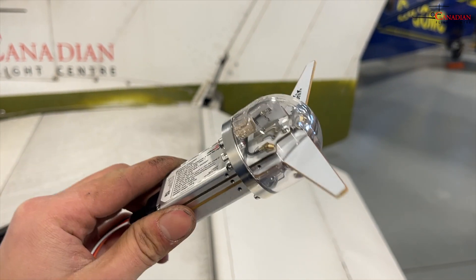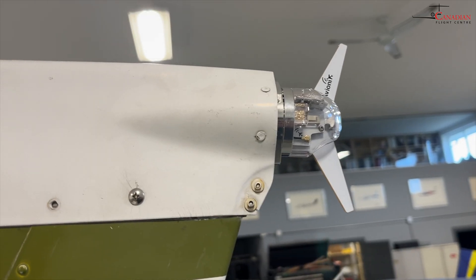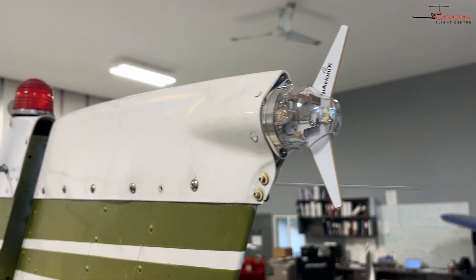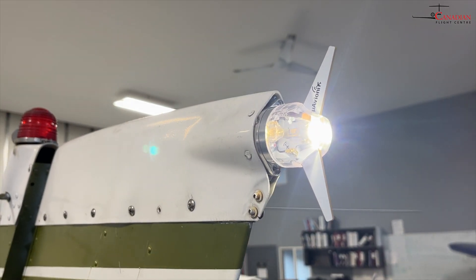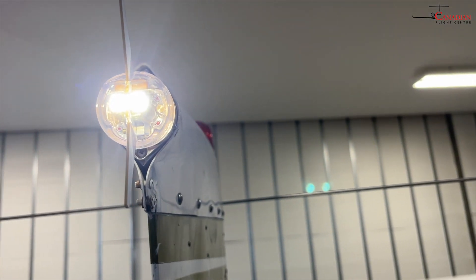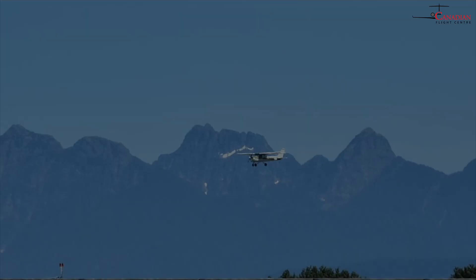Tailbeacon X is a retrofit ADS-B transceiver for general aviation aircraft. It acts as a tail beacon and also as an ADS-B transponder. It is remotely controlled by the AV-30 in the cockpit to select the squawk code. After installation, these aircraft will be fully ready to travel into U.S. airspace, since their aircraft are required to have ADS-B.